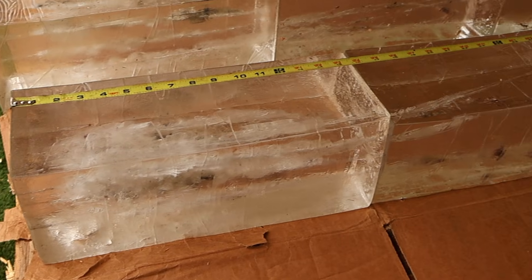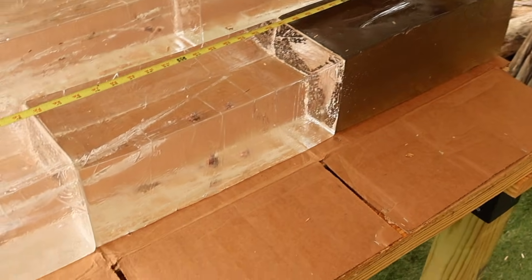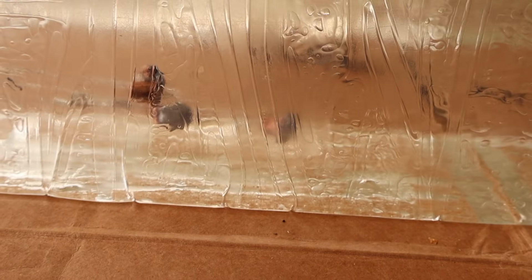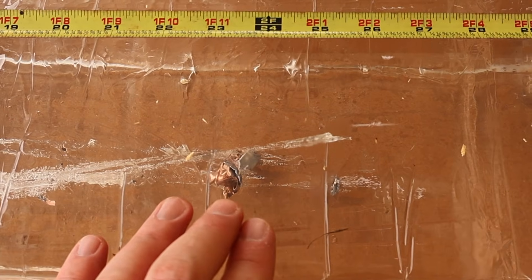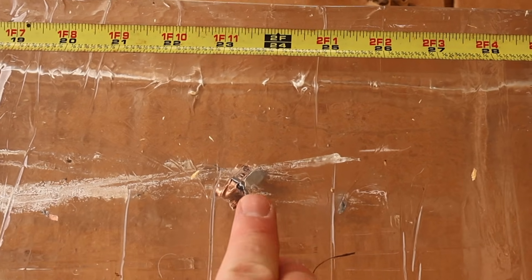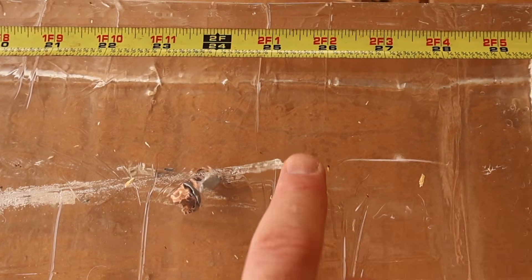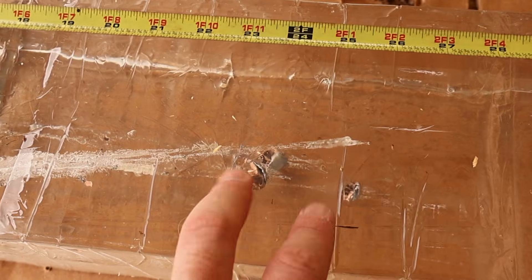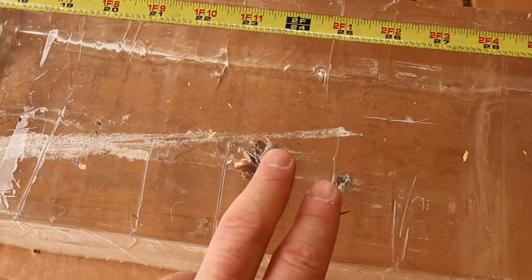We are down here at the blocks after shooting that 178 grain Hornady ELDX load out of the .308 Winchester, and we did capture all three bullets. They performed really good as far as I can tell. Let's talk about penetration. We've got two bullets right here — we'll give them both 23.5 inches. And then there's one that went a little bit deeper at 25.5 inches. This is really good penetration for your mid-range hunting calibers — 23, 24, 25 inches.